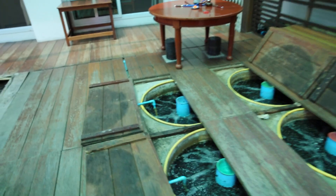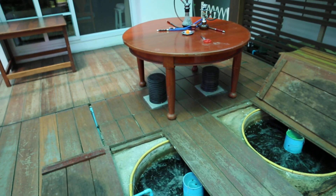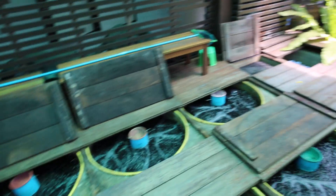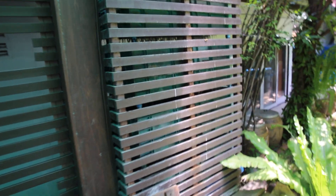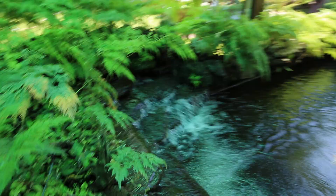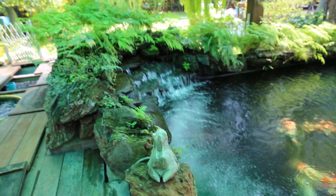At the end of the filter there are two pumps. For this one, we have the special Bakki Shower using bioballs as media. The water flows down and comes out from the filtration to this waterfall.